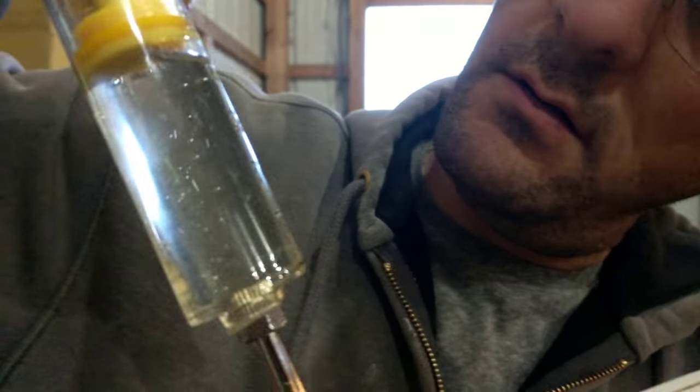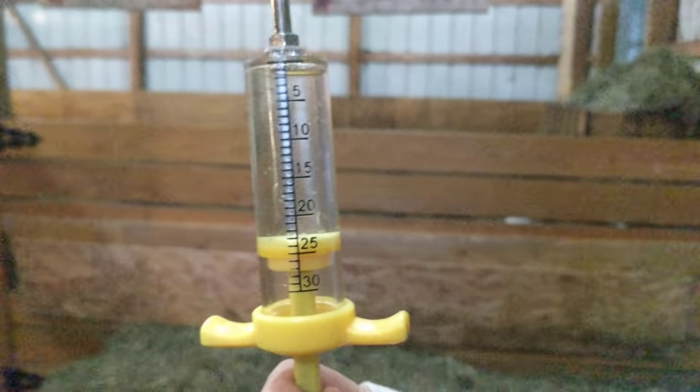All right, 23 cc's — perfect. Are you going to give it to her? Yeah, we'll let you do it.